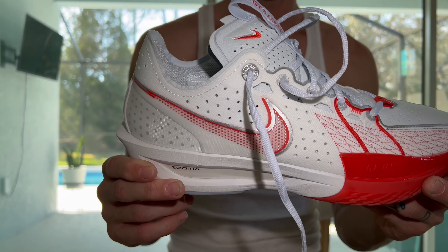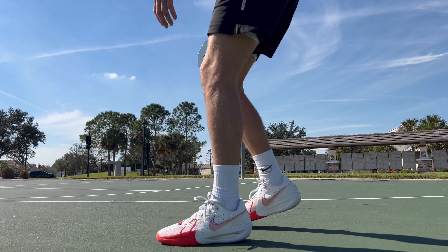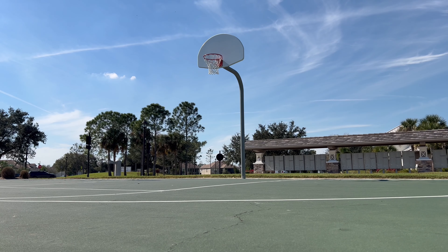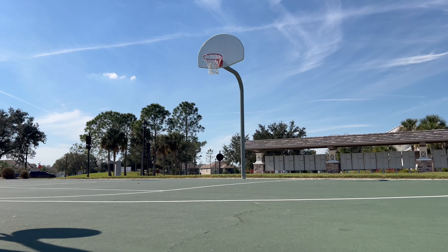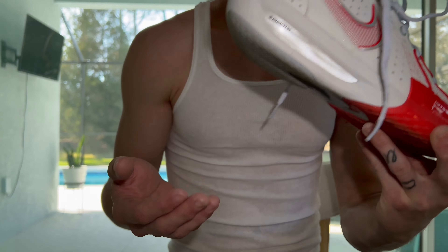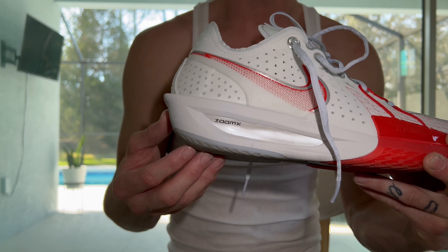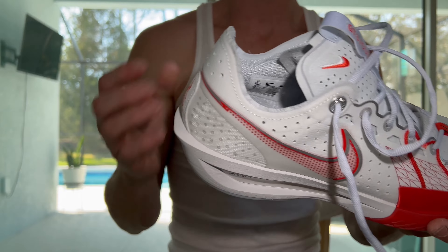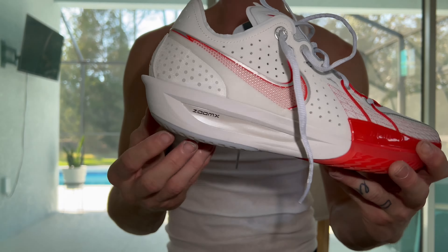What I would say about the Zoom X is in the heel, you don't feel it at all. I could feel the concrete every time I would heel strike, which I did not like. It would vibrate up into my heel bone, and I personally prefer more of a cushioned setup. I didn't like that in the heel.